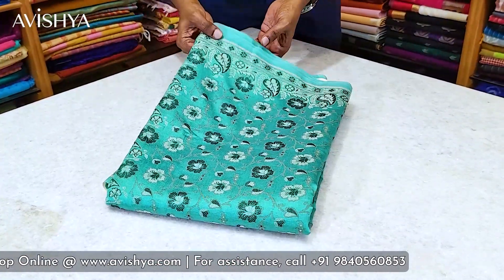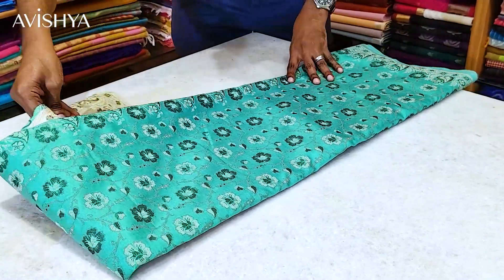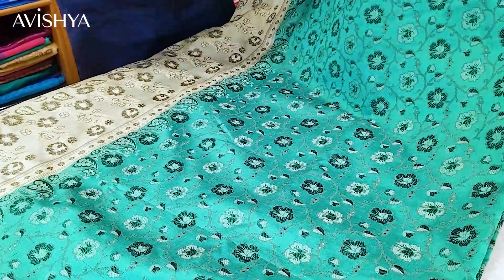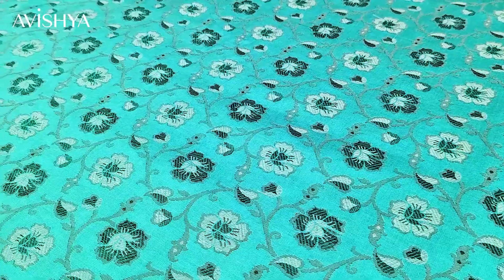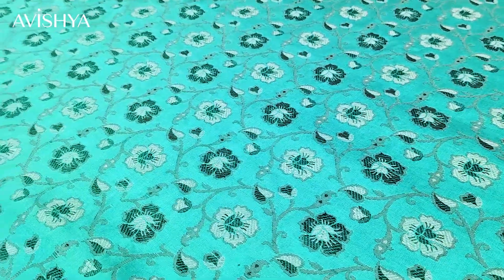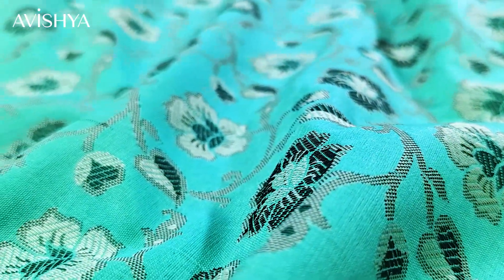Let's take a look at this beautiful aqua green Himru silk cotton saree. The body has got beautiful motifs — Himru sarees have a very Persian influence in their weaving, as you can see in the floral motifs. On the aqua green body you have gray and dark green motifs woven in lovely large floral designs, with smaller flowers, leaves, and vines all over. It's very Persian in its art.